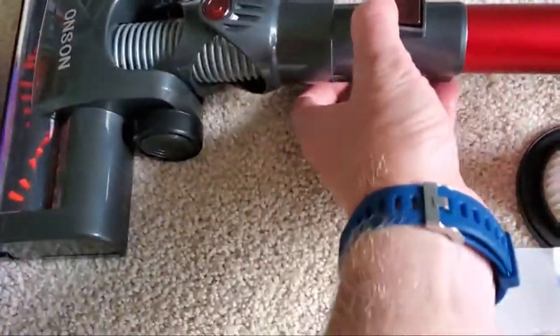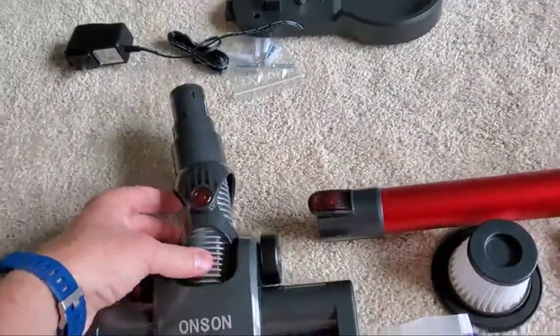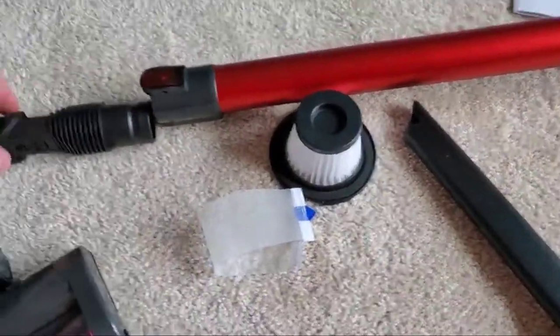This unhooks — I'll show you that disassembled in a second. I just did it with one hand, and it's really handy. You can then attach it to one of the attachments if you'd like.